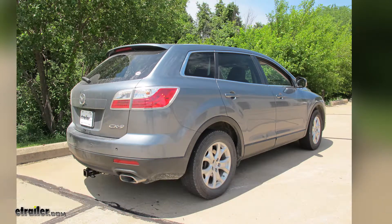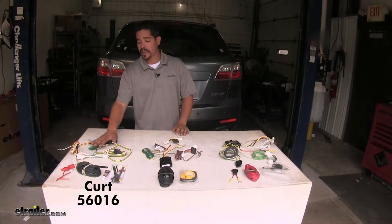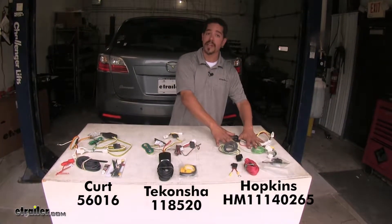Today we're going to be taking a look at the best wiring options for your 2014 Mazda CX-9. We're going to have the CURT wiring harness, in the middle is going to be the TACONCHA, and then finally over here we're going to have the Hopkins.